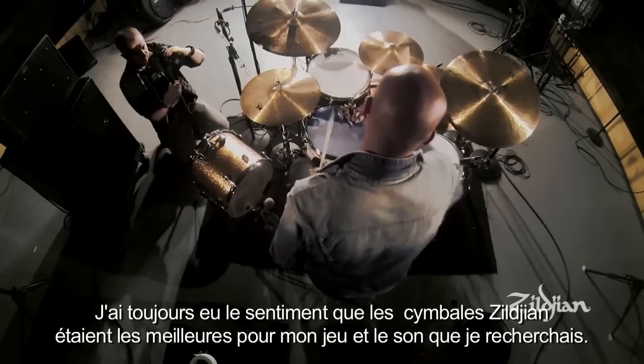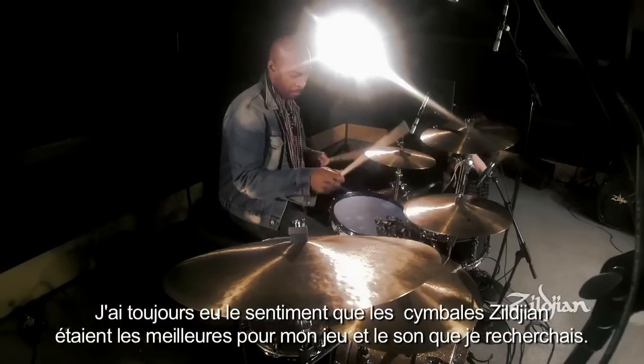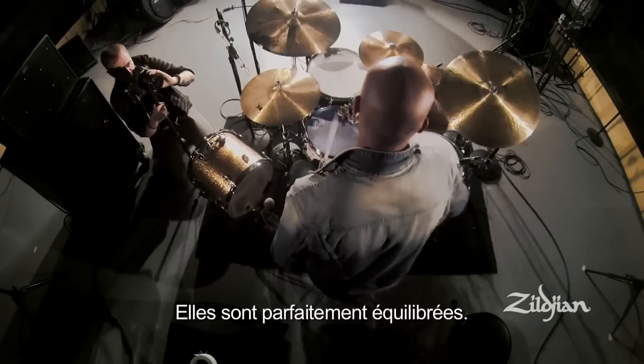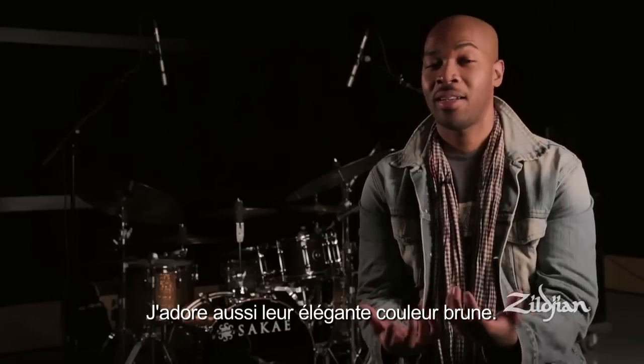I feel like Zildjian has always just been the perfect cymbal for the way that I play and for the sound that I'm looking for. They have a really nice dark tone, a lot more stick definition. They're great, they're very well-rounded. I even like the color of them — it has a nice bronze-like color.